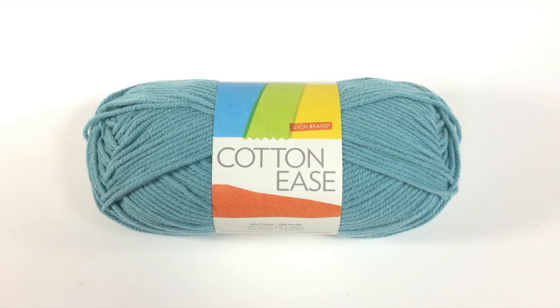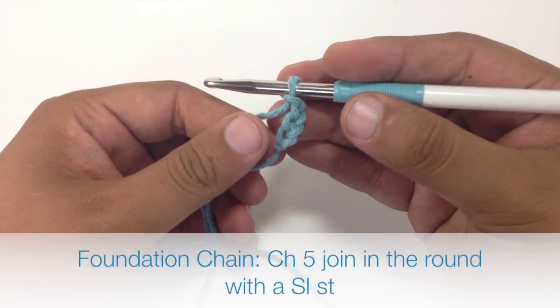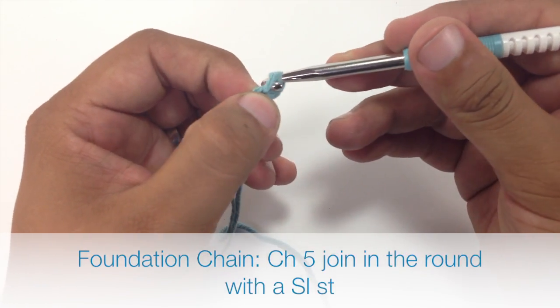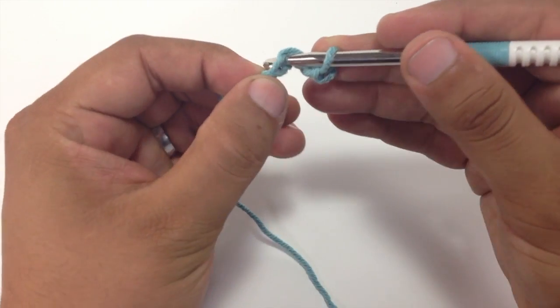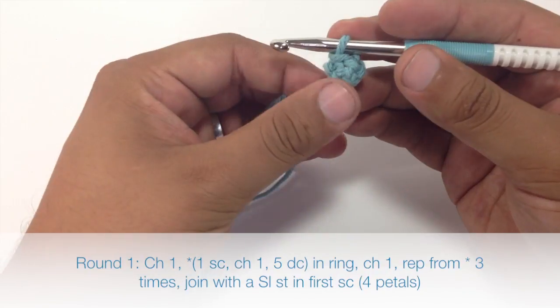Today we are using their Cotton Ease line in the color Sea Spray. For this stitch you will need to know the following techniques: chain stitch, slip stitch, single crochet, and double crochet. To begin this pattern we must create a foundation ring of five that we will join together in the round with a slip stitch.